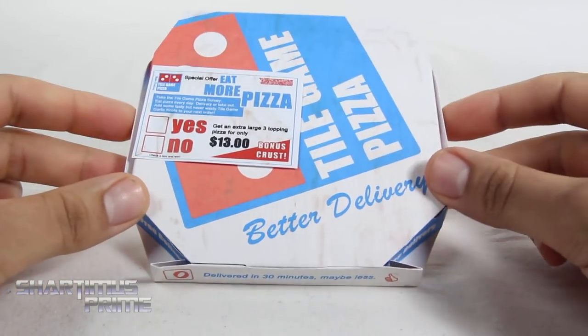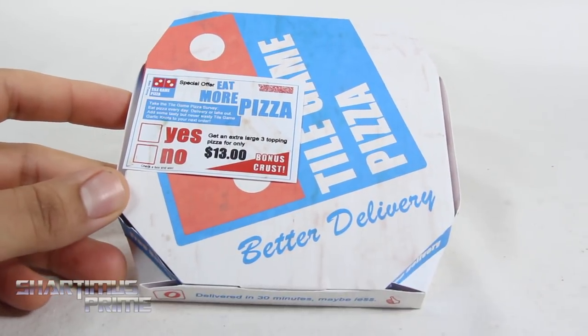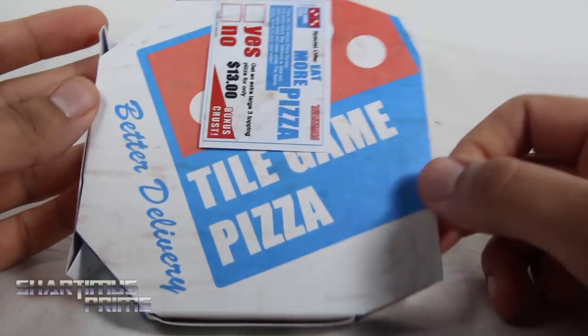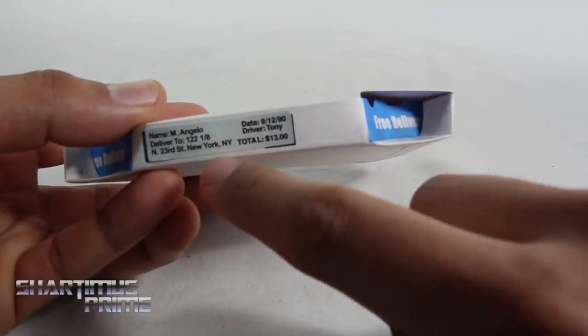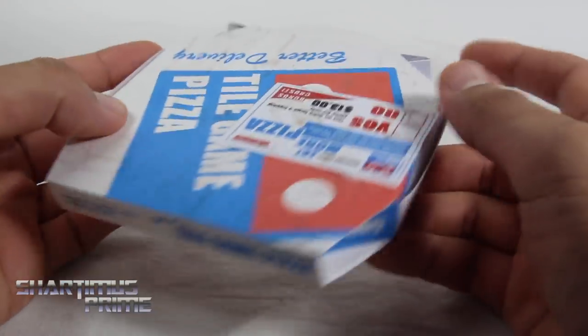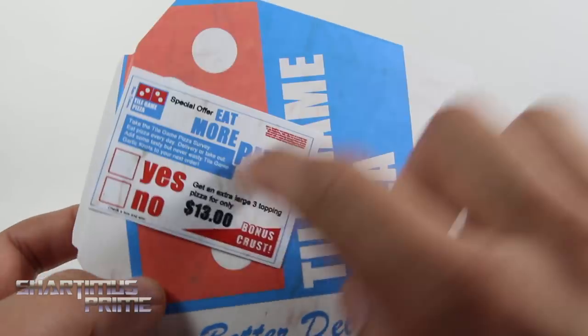First off, we get this very realistic looking Domino's Pizza box. I love how this came out. You can see some grease stains right over here — as I darken things, you can see the grease stains a little bit. I think that's great. We get the coupon with a little survey right there, that's really cool. Very nice classic looking Domino's Pizza box. And then you have some little details right here for the name — $122.08, Driver Tony, $13 for the pizza, and Tile Game Pizza. I guess pizza prices haven't really gone up like a ridiculous amount since I was a kid.